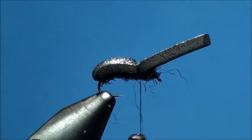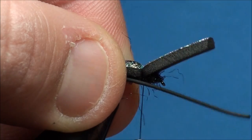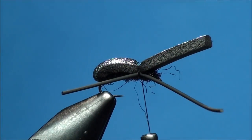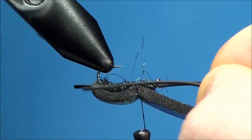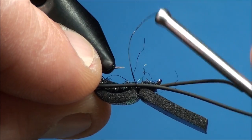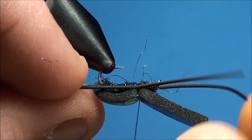Now prepare a 1 to 1.5 inch piece of black rubber leg material and attach it at the 80% point, just below the foam, onto the body of the fly. Now prepare another 1 to 1.5 inch piece of black rubber leg material and attach it to the far side of the hook shank the same way you attached the first one.